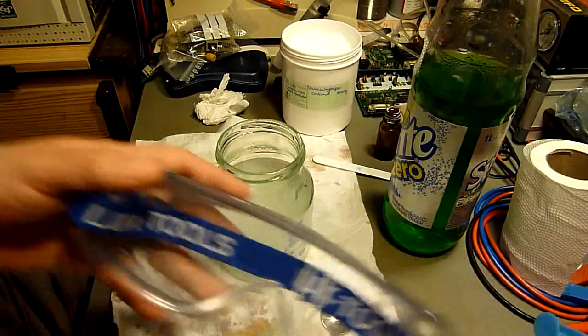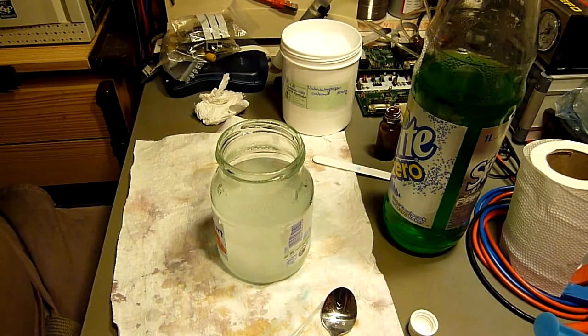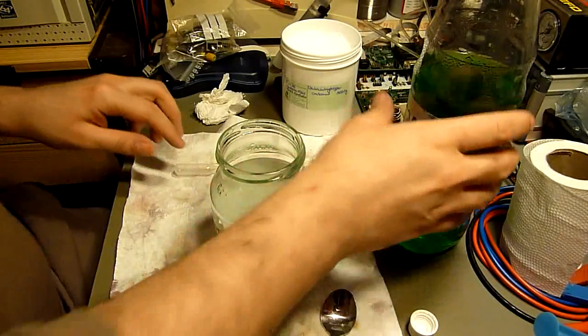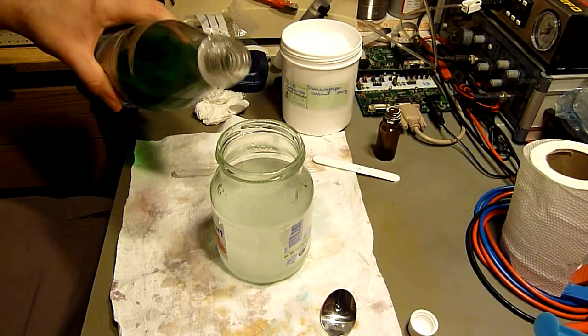I'm wearing protective glasses, just in case it should spread around so it doesn't hit my eyes. Now let's start the reaction and look what happens.